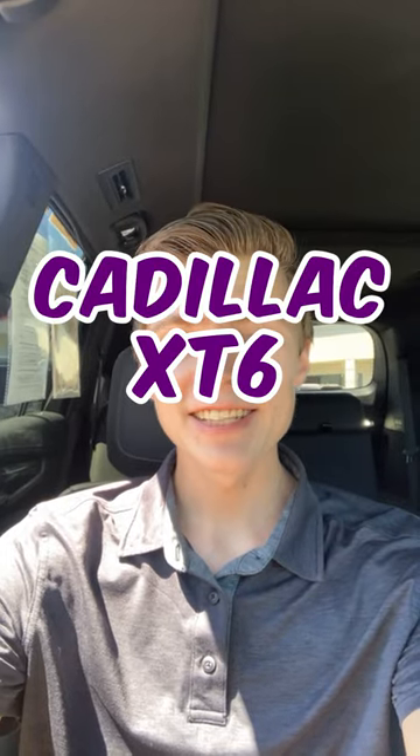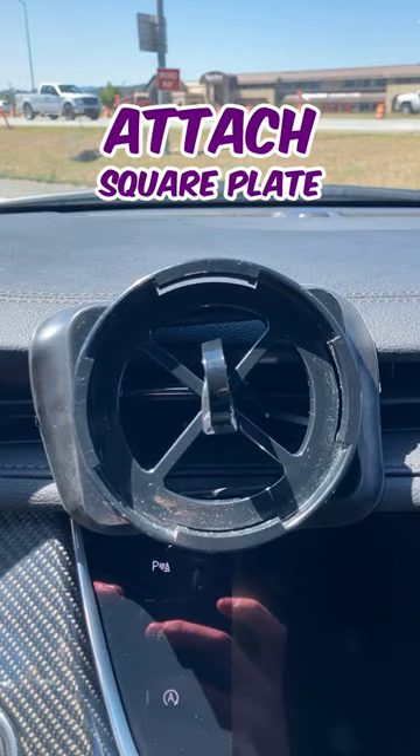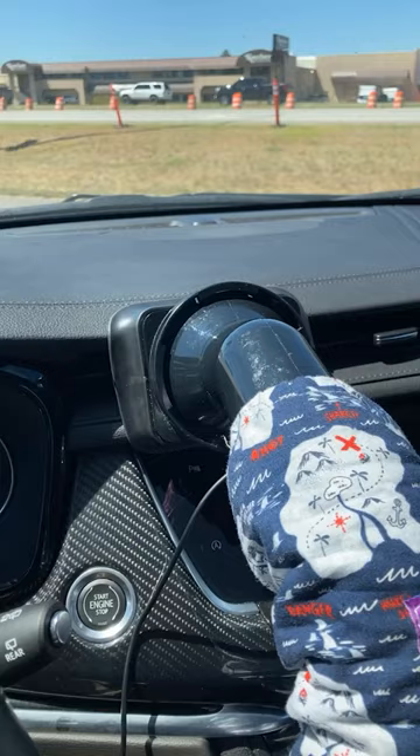I'm here in a Cadillac XT6 to show you how to install the noggle. First we'll thread our reusable zip tie through the vent, like so. Then we'll attach our square plate and a rubber gasket and make sure to fold in any excess. Then we simply push and click our noggle into place.